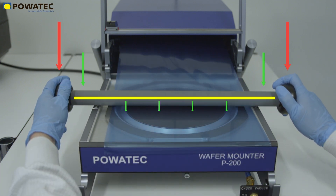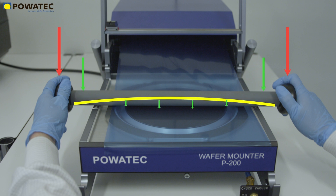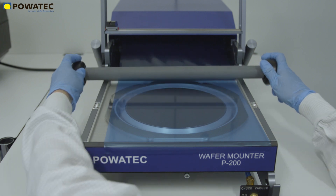This patented design actually decreases the amount of force applied onto the fragile wafer as the force on the lamination roller increases. Finally, with the lid closed, the tape is then cut out on the frame and separated.